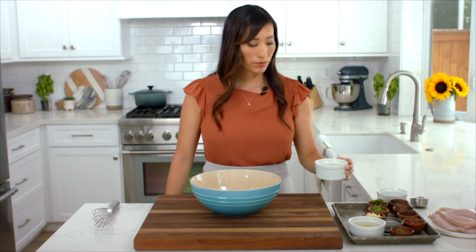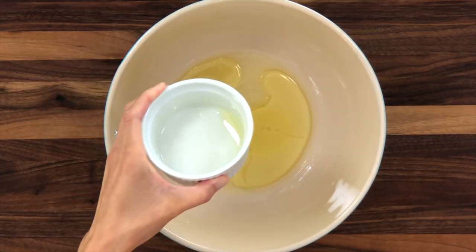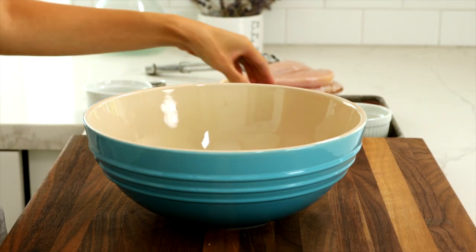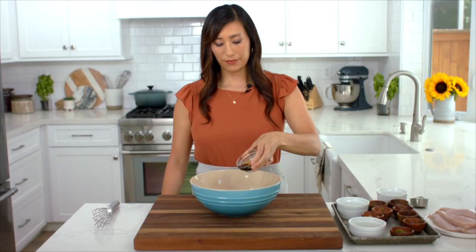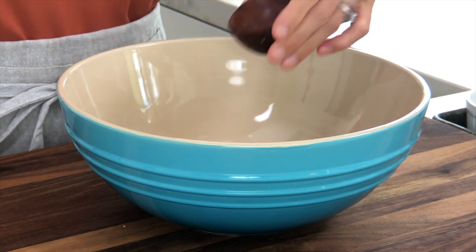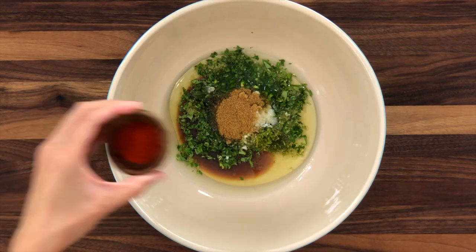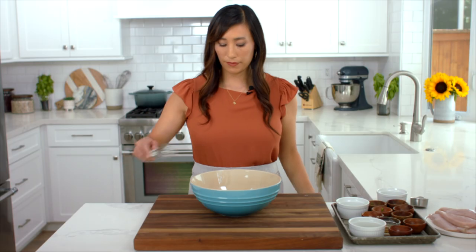In a mixing bowl, whisk together a third cup lime juice, a third cup olive oil, two tablespoons chopped cilantro, one tablespoon minced jalapeño, one tablespoon minced garlic, two teaspoons soy sauce, one teaspoon lime zest, one teaspoon salt, one teaspoon cumin, one teaspoon paprika, and a half teaspoon black pepper.